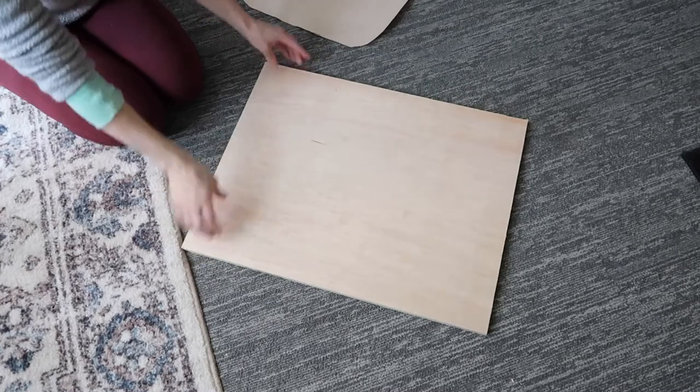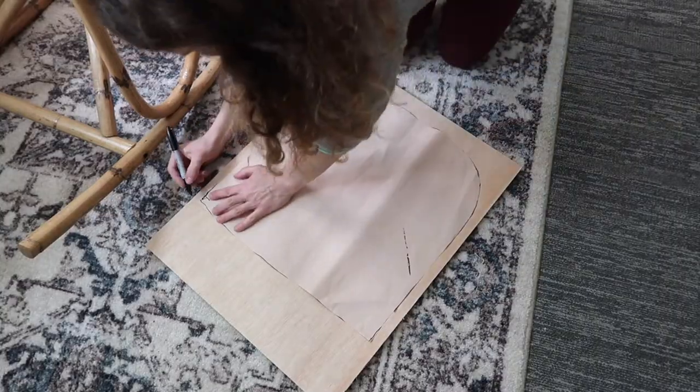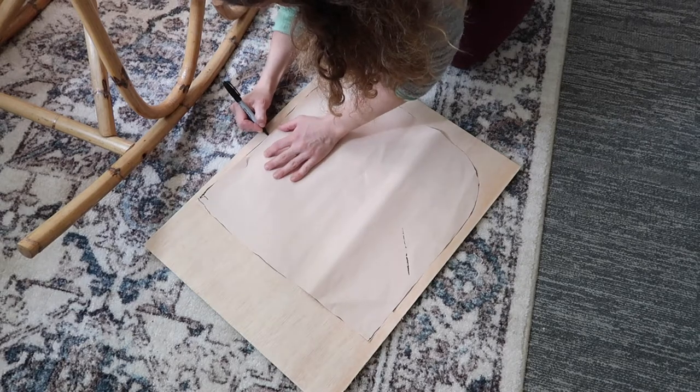Since my wood art involves a lot of plywood, I had a lot of extra lying around in my shop. I pulled a piece that would be a good size for a seat cushion and traced my pattern on it.